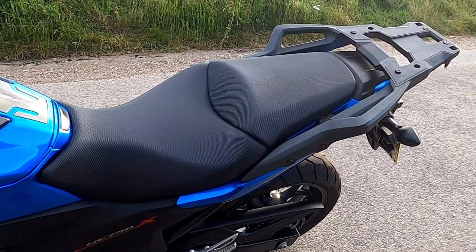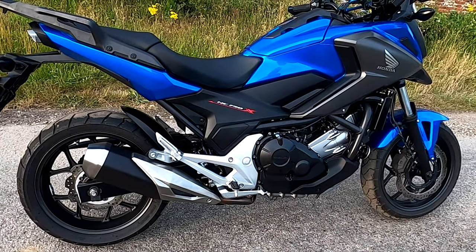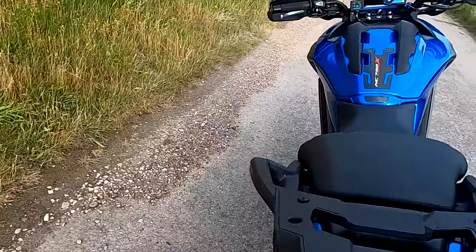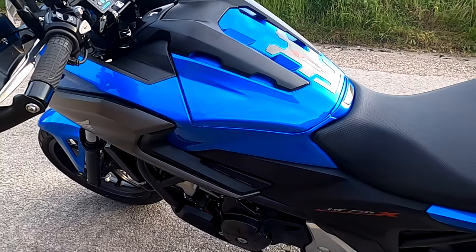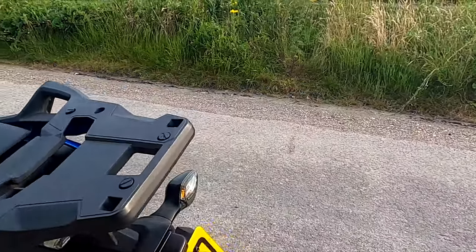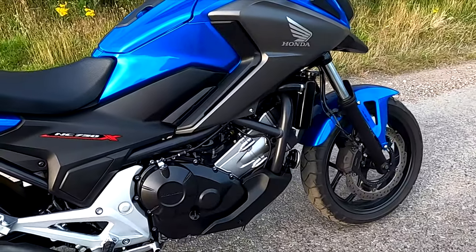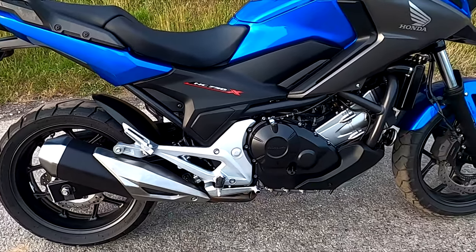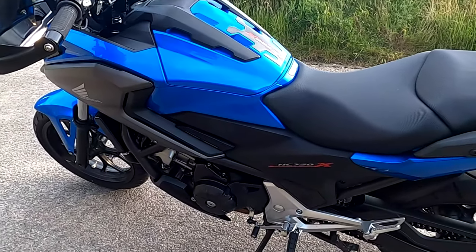There's a 14.4 litre tank with a 214 mile tank range. It has a 330mm seat height - I have a 29 inch inner seam and I can stand on the balls of my feet. It weighs 229 kilograms but it's quite low-down weight so you don't really notice it. The engine is slightly forward and very low down, the tank is under the seat, so it's got a very low centre of gravity. That makes this bike very good at slow speed manoeuvrability. I've also put a centre stand on it.